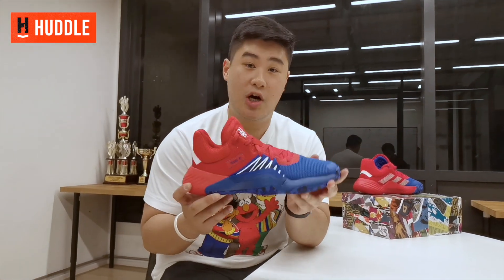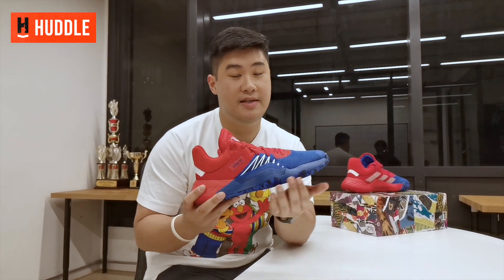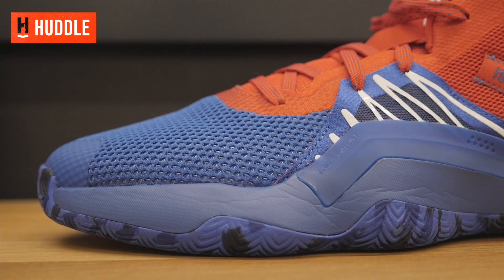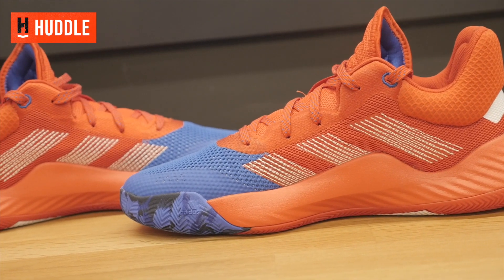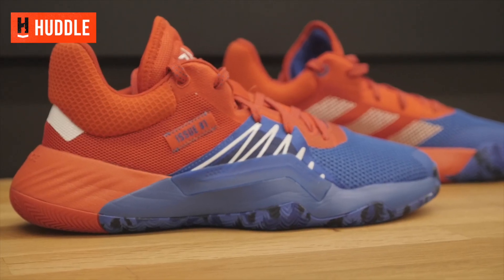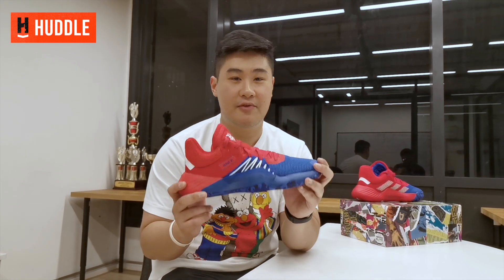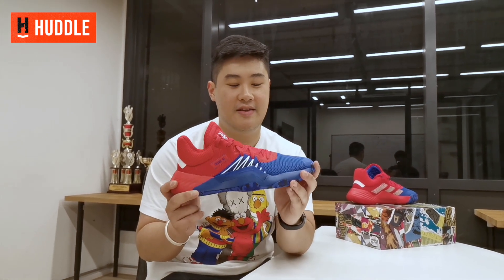Moving on to the cushion, the Adidas Dawn Issue 1 features full-length Bounce. It's not unlike other iterations of Bounce I've tried before. If you've tried Bounce on previous Adidas basketball shoes, you know what I'm talking about. These feel really nice — plush, responsive, springy. The closest comparison would probably be the Dame 5, but the Dame 5 cushion is slightly softer and bouncier. These are a good mix between not too bouncy and not too firm. Cushion is really good — it gives you the right amount of court feel and responsiveness while maintaining really good impact protection.